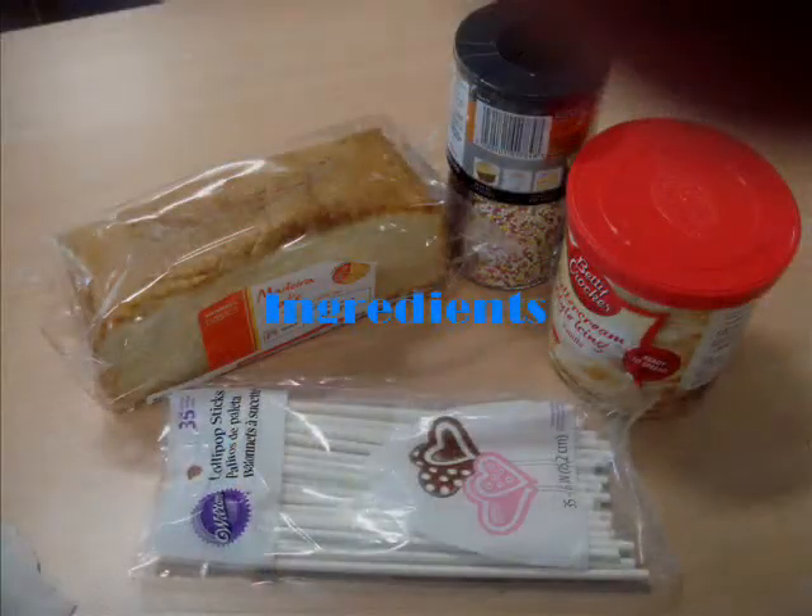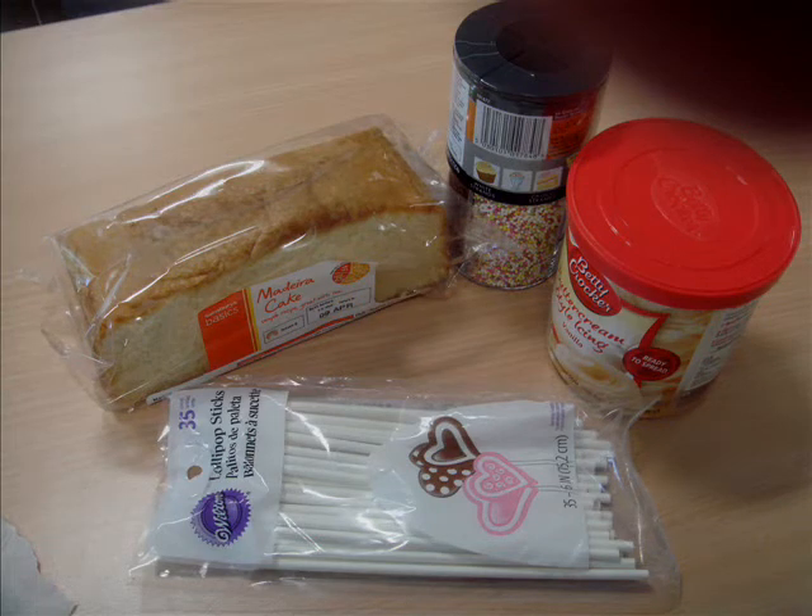Ingredients: cake, icing, sprinkles, and stick.